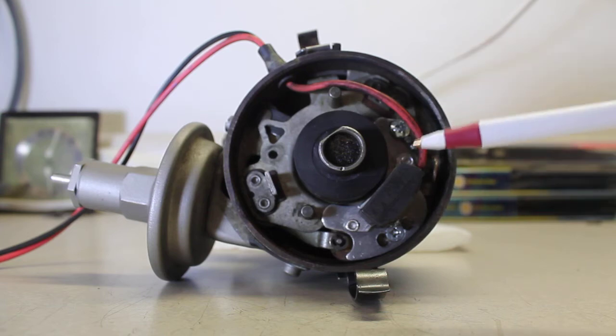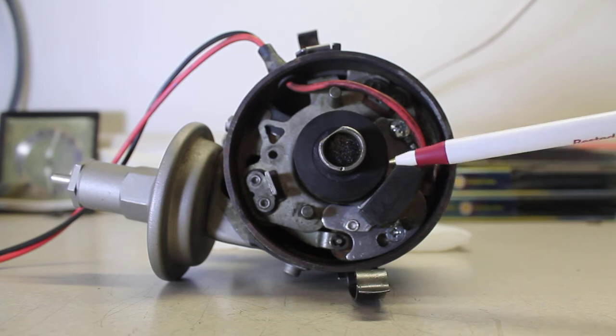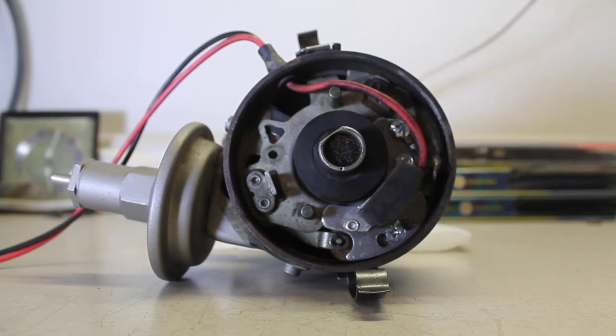You can actually install these while the distributor is in the car — particularly on a big block Mopar, since the distributor is right up front with easy access. Then you'll have to test it using a timing light on one of the plug wires while cranking the engine. Either way works — on the bench or in the car.